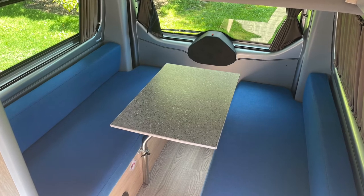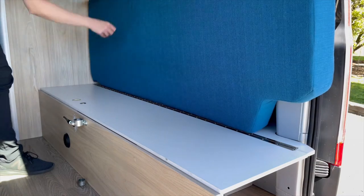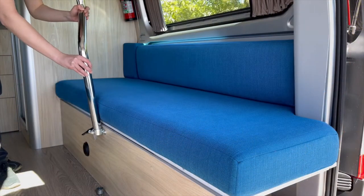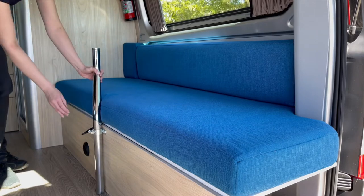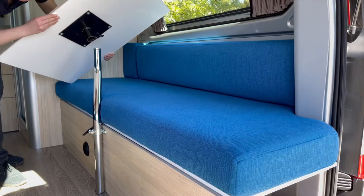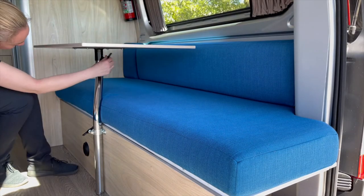To set the rear dining table, if not already set up, you will need a pole which is located under the rear bench seat and the dining table top. Place the pole in the cradle attached to the side of the lounge area and tighten the wing nut. Then place the table top on the pole and tighten the wing nut. The table is ready to use.